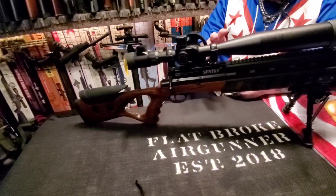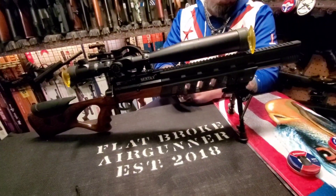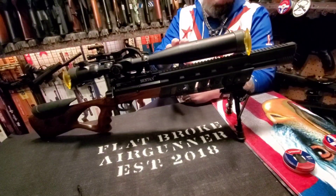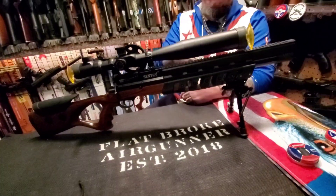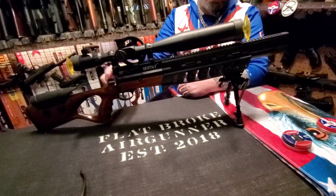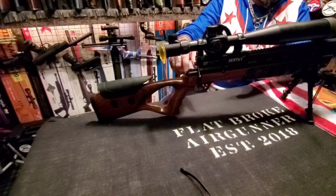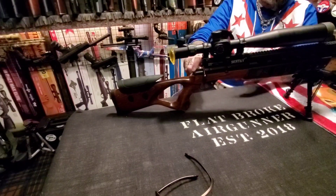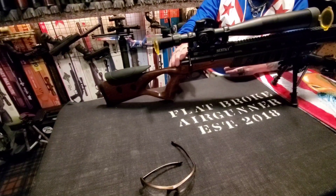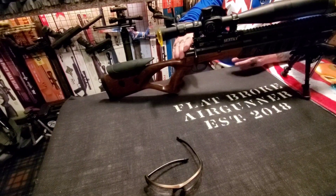The Sentry is an entry-level PCP with a price point around $235 here in the United States. The .22 version I got was ringing in around 900 to 1,000 feet per second with heavy pellets. But the Sentry has an adjustable power setting, so the shot count and the FPS will definitely vary with the different power settings and pellet weights. This is definitely a tuner's dream if you like to play with your rifle.